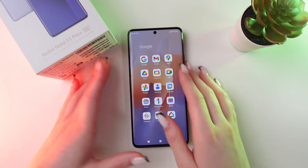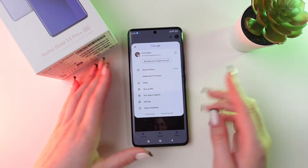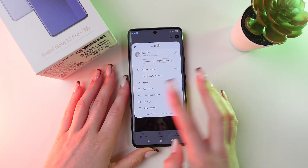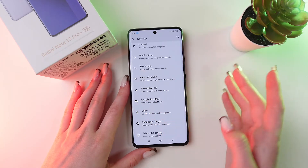Firstly, let's open the Google application. Right here, tap on your account — you need to sign in first — and then go into Settings. Right here you will be able to see the Google Assistant option.